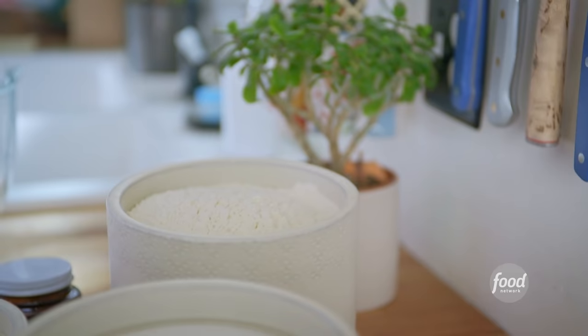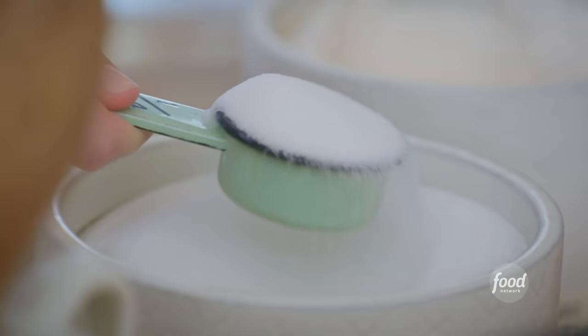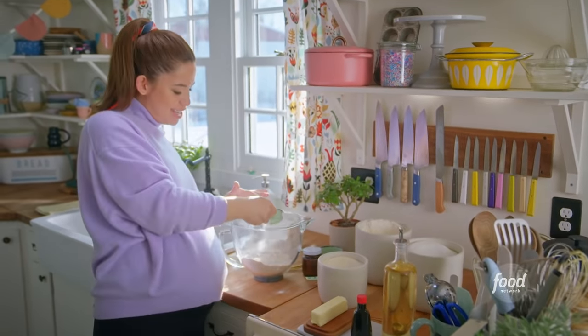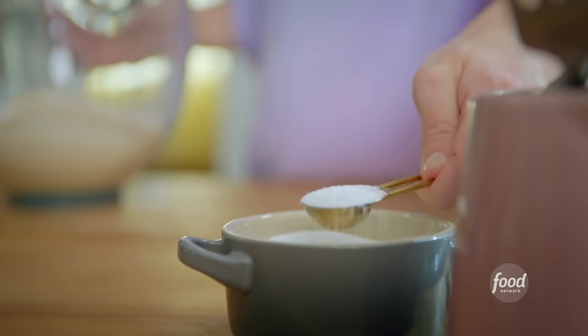I'll start with half a cup of potato flour, three cups of all-purpose flour, a quarter cup of sugar. The doughnuts themselves aren't too sweet, but the glaze is nice and sweet, so it all balances out. Two and a quarter teaspoons of instant yeast and one and a half teaspoons of salt.